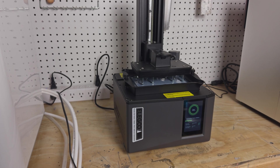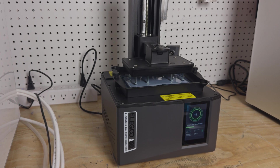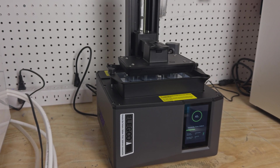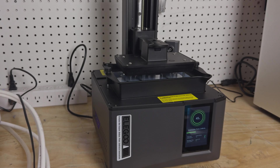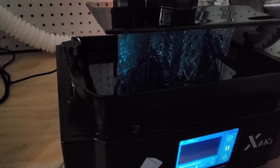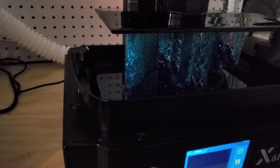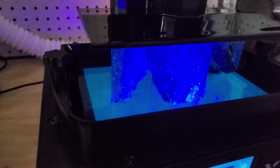Finally, the Mars 5 Ultra has a tilt release mechanism. This feature, previously found only in high-end printers, is the best update to more affordable 3D resin printers since the chamber heater. Traditionally, MSLA printers cure a single layer of resin between the previous model layer and the release film, which the cured layer sticks to. To release that layer, the build plate moves up to peel the layer and then back down to the next layer height.